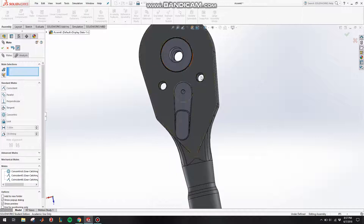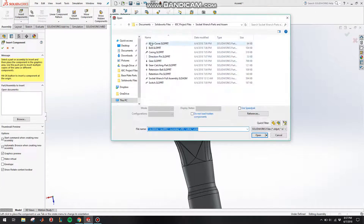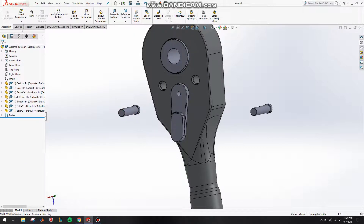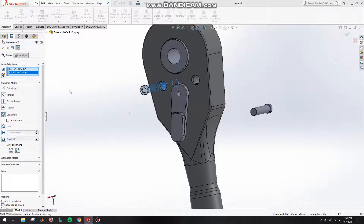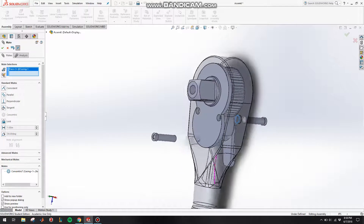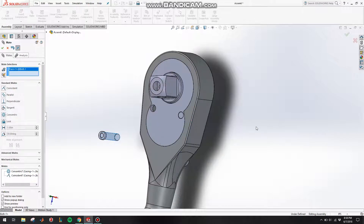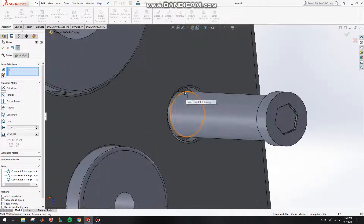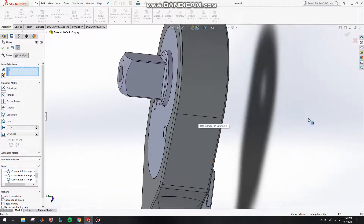Now let's put in some bolts for these holes. Insert the bolt — we actually need two of these, so insert another one. Click on Mate, mate this face with this face, switch the direction and click OK. Now mate this face coincident with this face, click OK. Mate this with this, switch the direction again, click OK, and make this face coincident to this face, click OK.